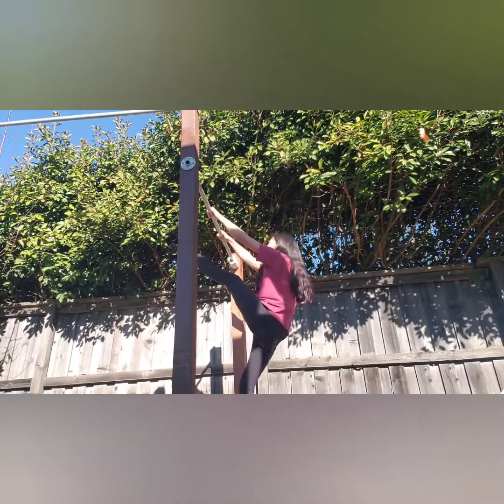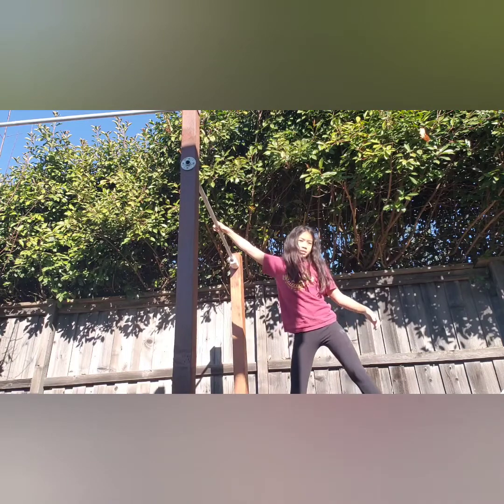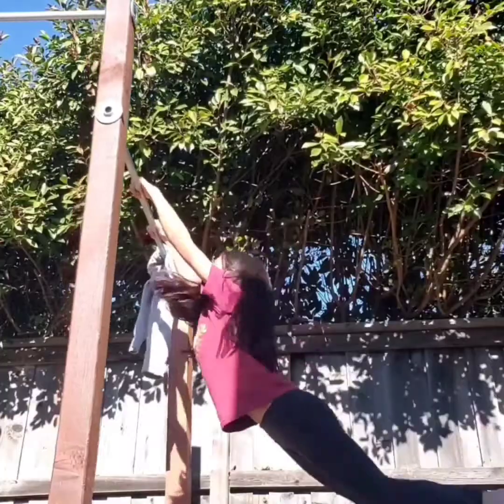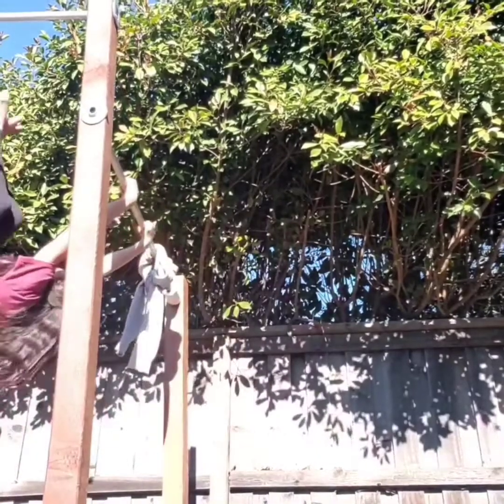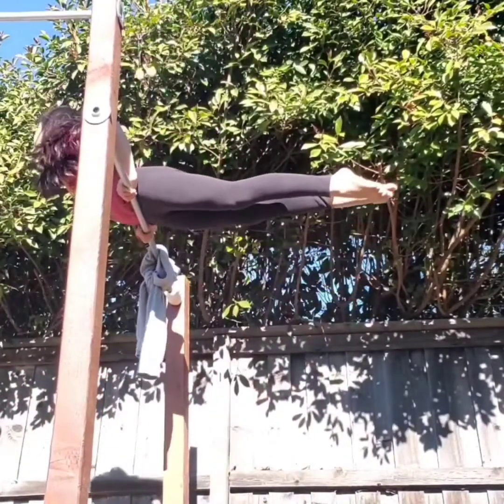The next part is pulling up your pants, or that's what people call it, or just pulling yourself up. When your toes get to the bar, your toe gets here, and then you pull it up. I'm going to show you guys in slow motion what it looks like.